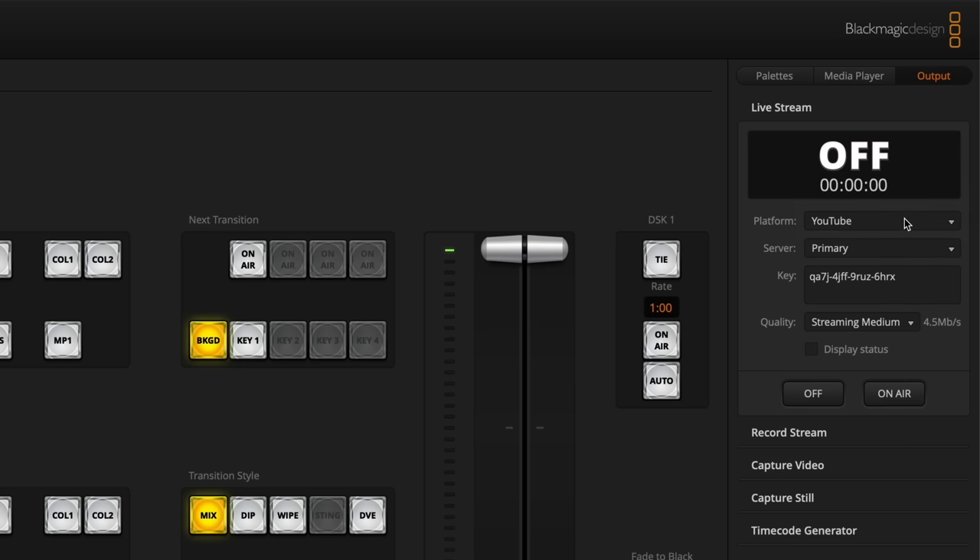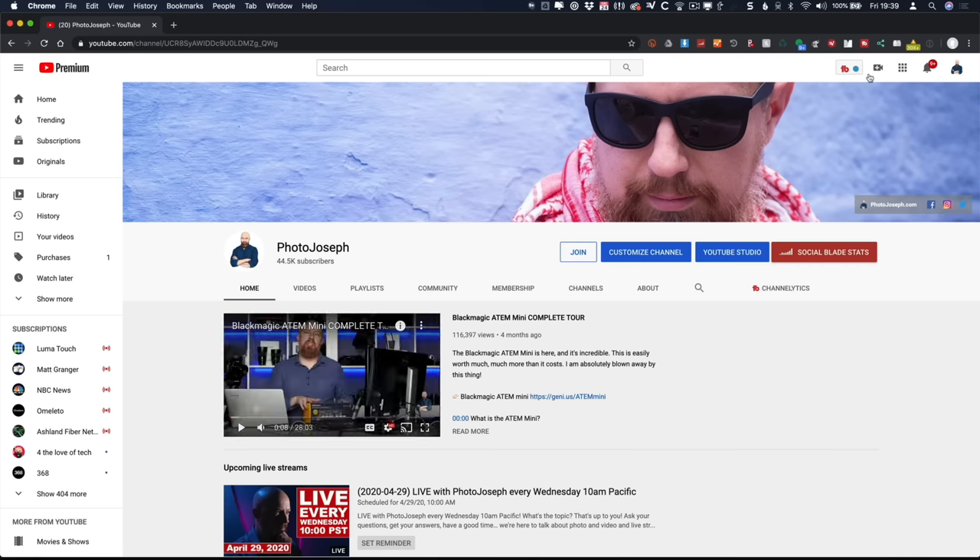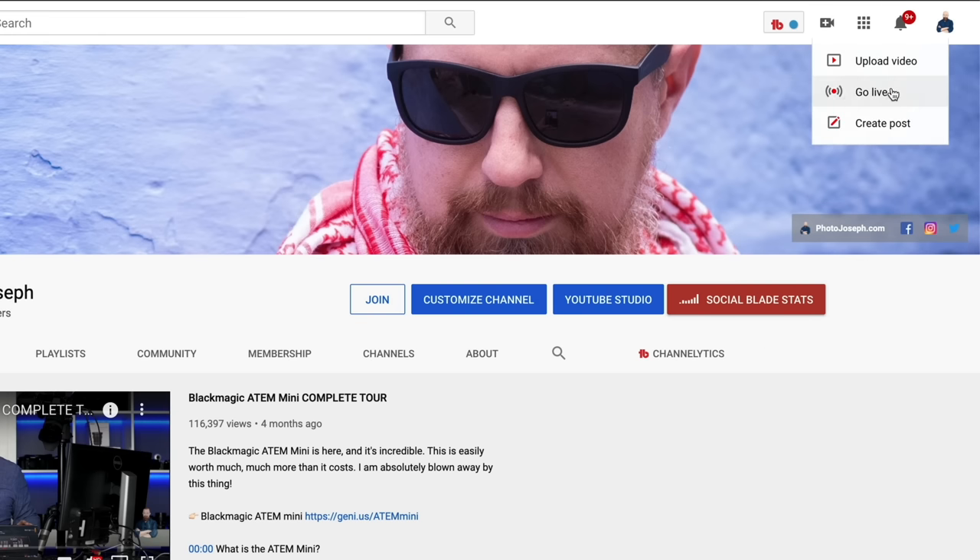I'm going to choose YouTube. The next option is which server — primary or secondary. If you're not familiar, YouTube lets you stream to either. The idea is that you'd stream the same show from two totally independent networks — one to primary, another to secondary — so that if something goes wrong with the primary, YouTube automatically falls back to the secondary. You choose which one you're going to. You'd start with primary, but if you already have a primary running elsewhere, set this to secondary.